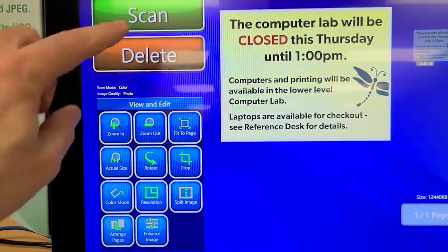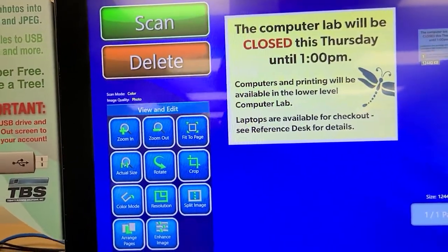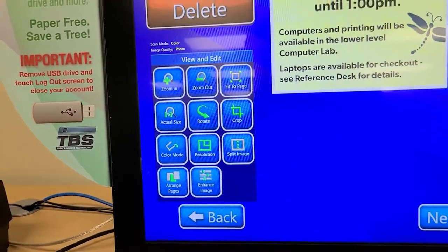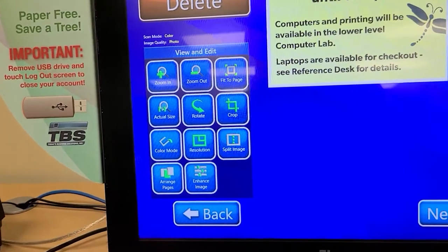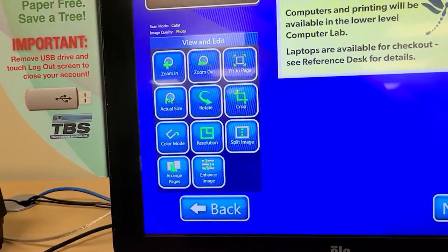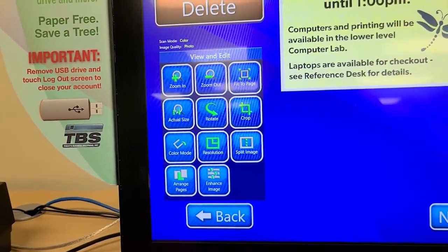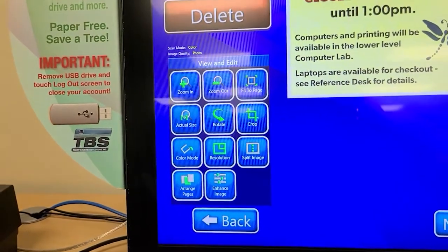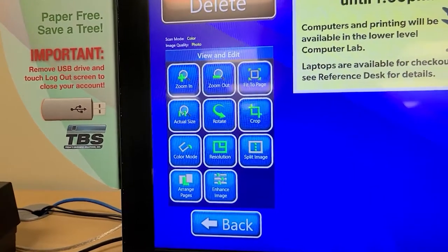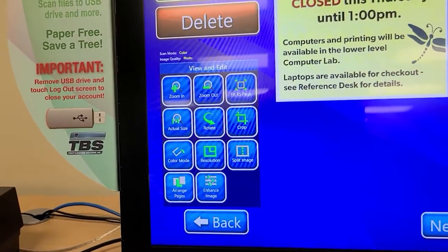If I didn't like what I had scanned in here, I would press delete and that would remove the one that I have scanned. Once I'm here, I can make some basic changes if I want to. You see the view and edit options to the lower left. If I wanted to zoom in and out of this, if I wanted to fit it to a page or crop it, split the image in half, rotate it — any of those changes, I have that option. I recommend against doing a lot of image editing with this, because although it's relatively easy to do as touchscreens go, it's still not as easy as working with something on a computer. So for most people, I think you'd be happier just taking the original scan and then saving it and working with it on a computer afterwards.